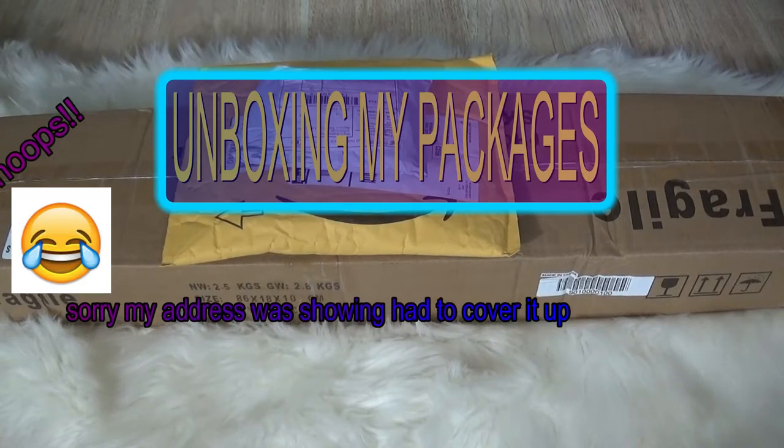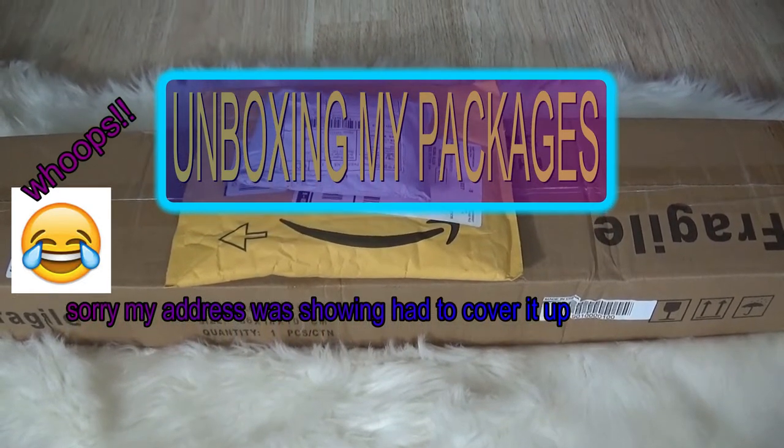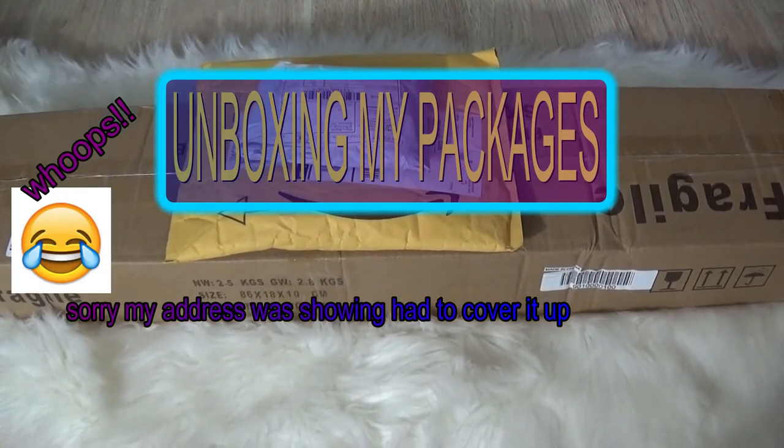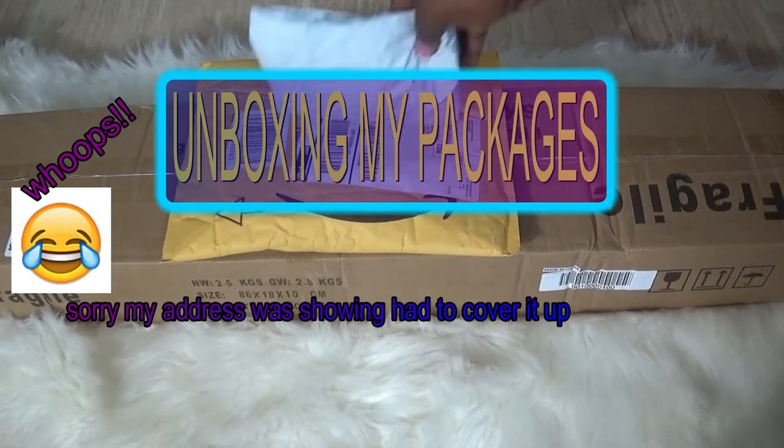I just received these packages in the mail, so I'm gonna do an unboxing video for the first time in forever today.